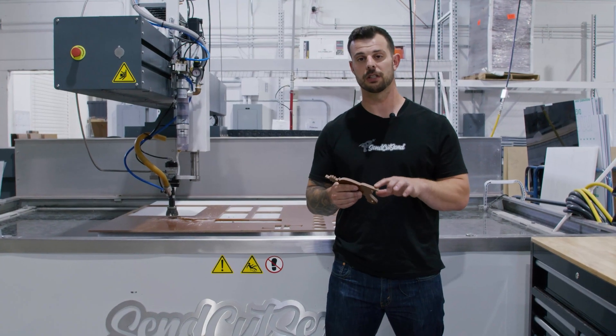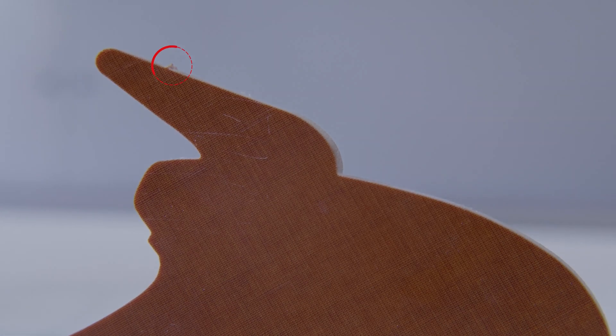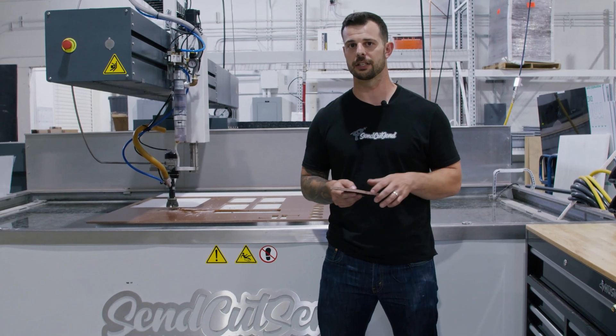The parts will have a small tab due to the manufacturing process. This can be removed through a secondary operation once you receive your parts. Possible delamination on composite parts can be expected in the pierce and lead-in areas on your part.